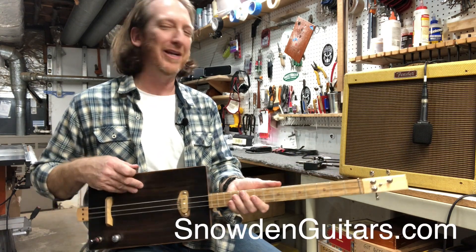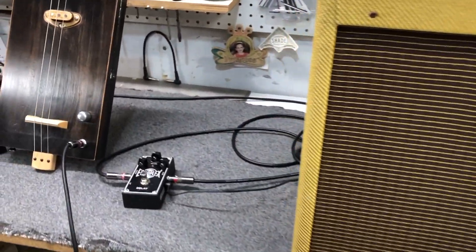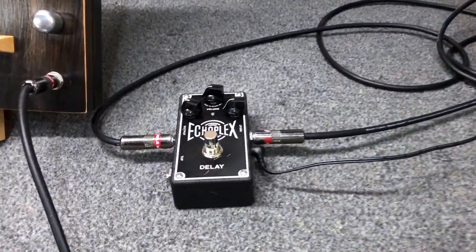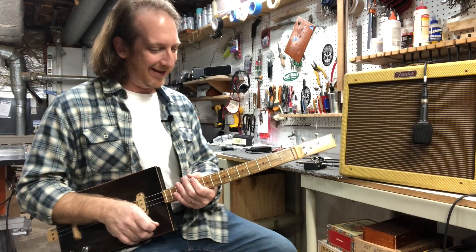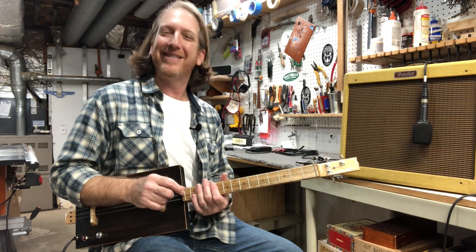Sounds super cool. You can check this out at SnowdenGuitars.com. Today I'm playing it through the Fender Blues Jr. and I'm playing it through the Echoplex for a little delay. So you guys have a great three string Thursday and we'll see you soon.